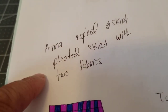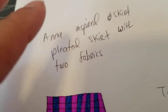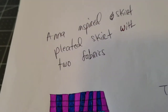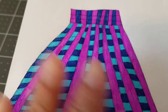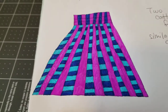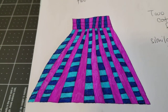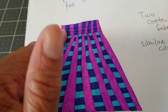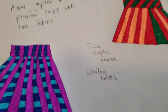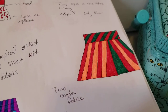I also wrote down an Anna-inspired pleated skirt with two fabrics. If you remember from Frozen, Anna's dress has a pleated bottom made of two different fabrics — I thought it was such a cool concept. So I came up with my own idea for an Anna skirt, using a darker shade of pink with different colors on the inside and a different waistband. This is just an idea inspired by Anna from Frozen.